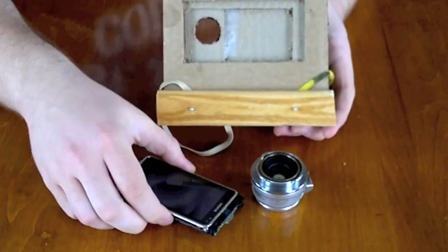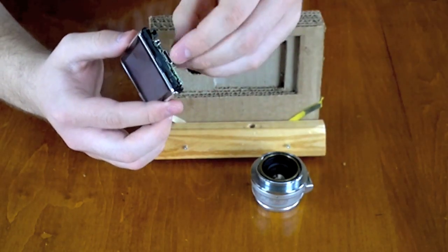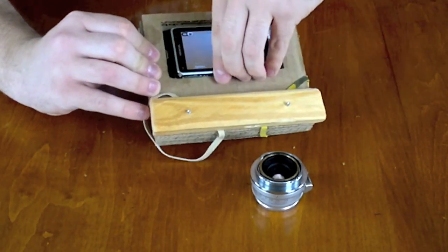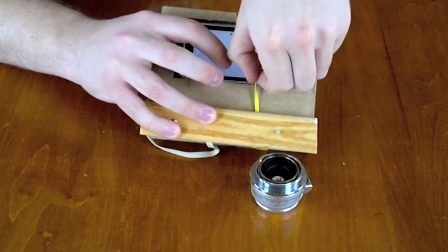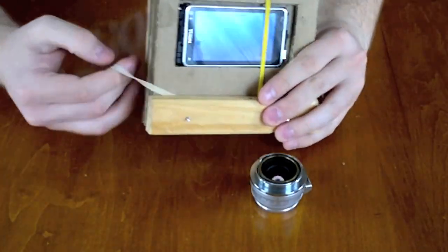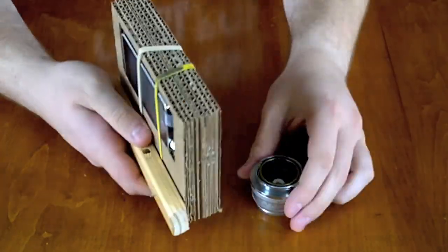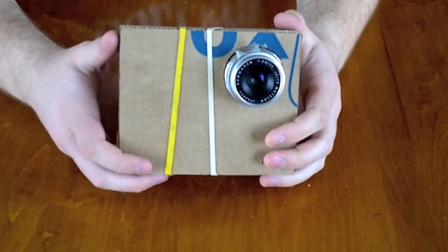So I'll show you what the N8 looks like in here. It just pops right in, very simple. The rubber bands make sure it doesn't fly out from the back — that's all they do. And then the Leica M lenses just snap on and you're ready to shoot.